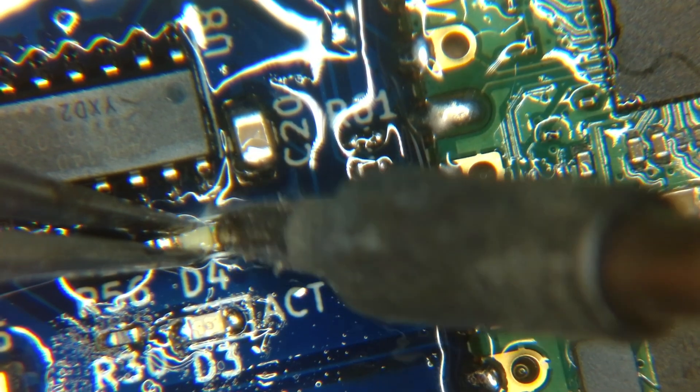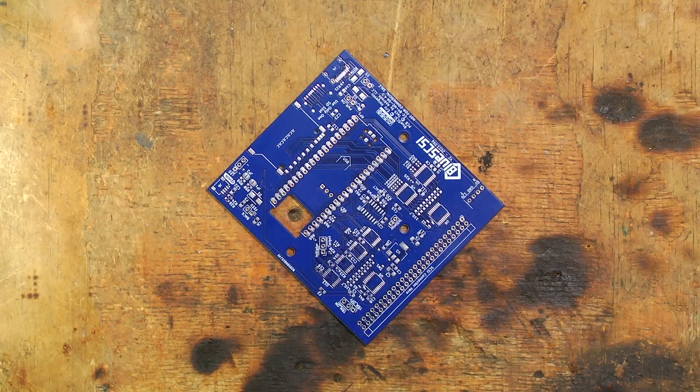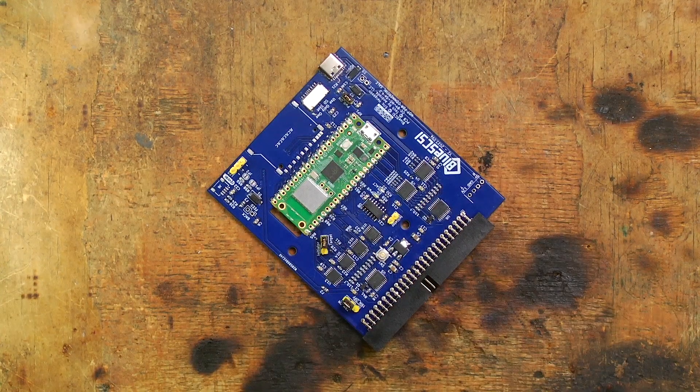There are lots of surface mount components, and it usually takes me a little over an hour to get the BlueSCSI from a bare PCB to a functional hard drive emulator.